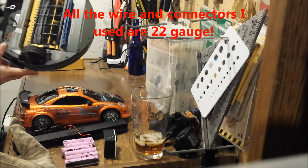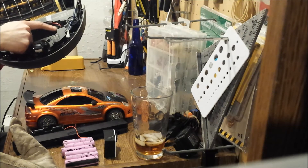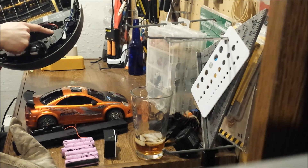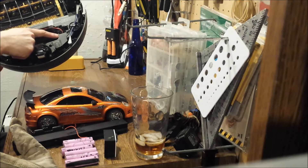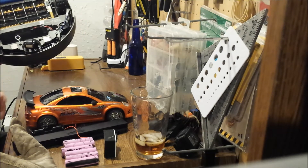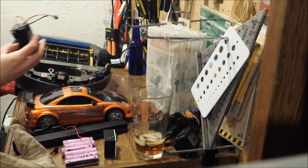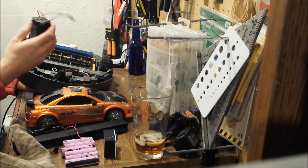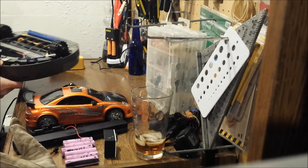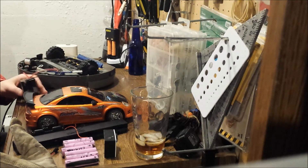You solder one end onto the bottom of your Roomba after the battery has been removed. On the far end is the positive terminal, on the closer middle end is the negative. So you just solder one of these connectors onto there, and then on your series battery pack you solder the other end.